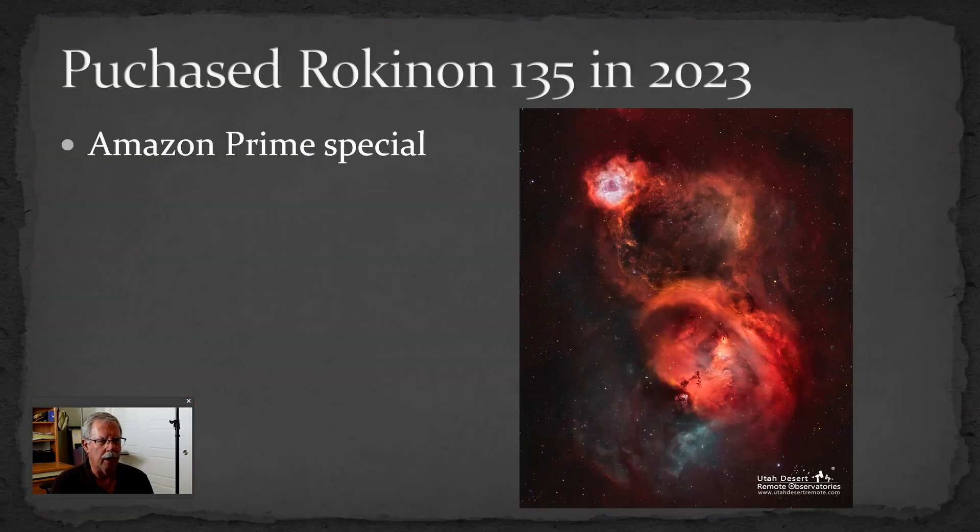I bought it in 2023, so about a year ago, kind of as a lark. It showed up on an Amazon Prime special and I thought, well, I've heard quite a bit about it — it'd be interesting to see how it works. I bought it not really knowing what to expect or exactly how I was going to use it, and I have been pretty pleasantly surprised. It really does a nice job for what it does and for the price.